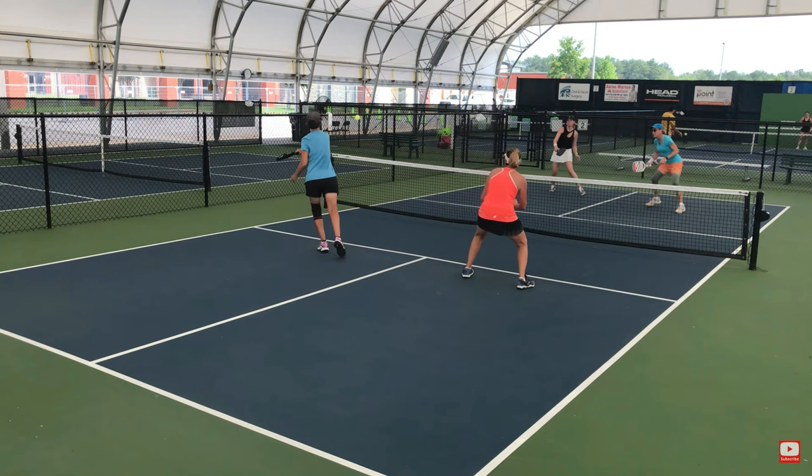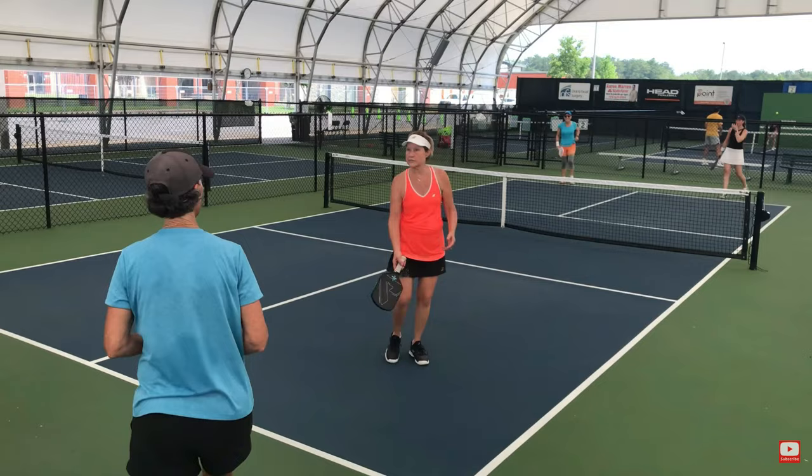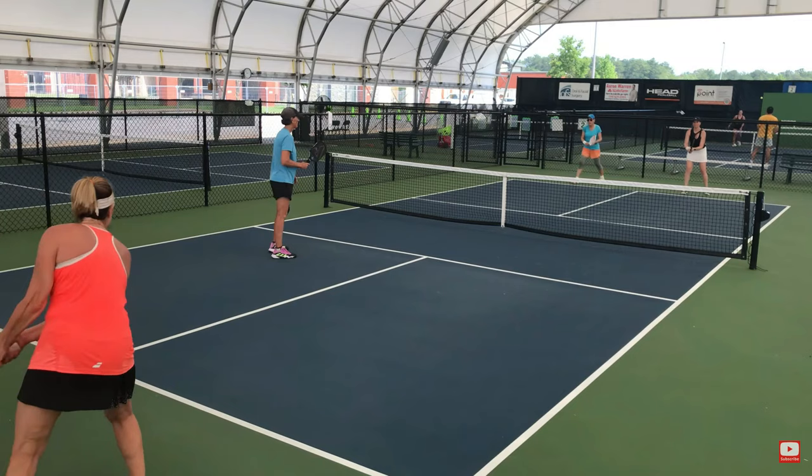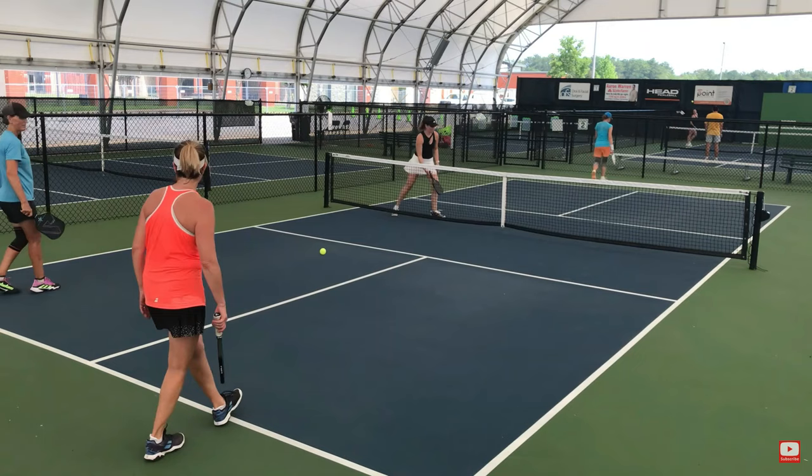Nice point here — that's just a great shot, a fantastic shot by Karen. The little lob right there, and neither one of the players ran back to get it. Third shot coming — a third shot drive. Pam's just waiting for it. Karen could not move up and gets stuck at the service line. And Wendy and Pam get that point.